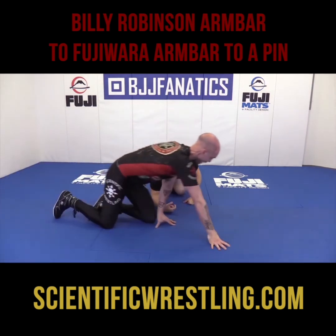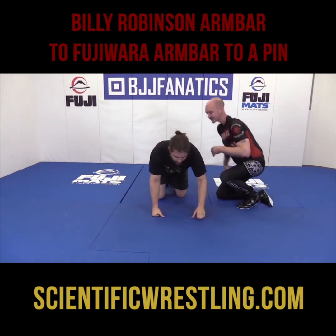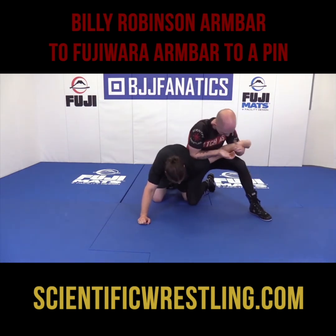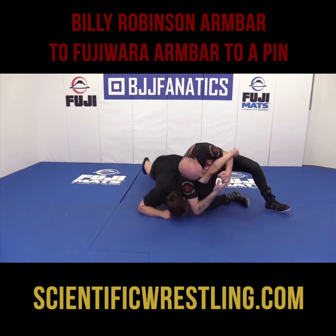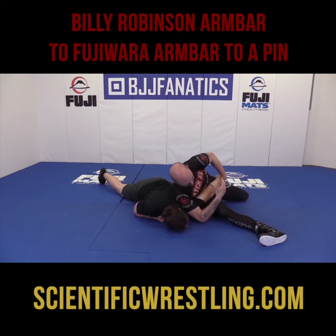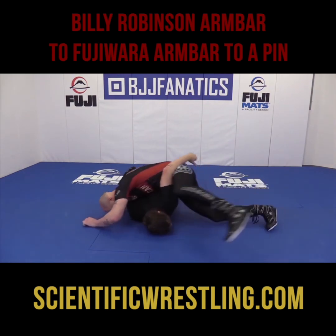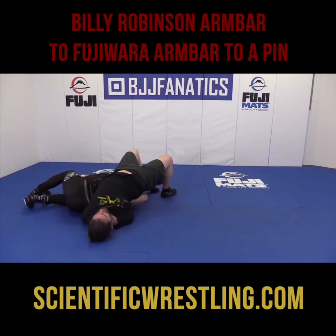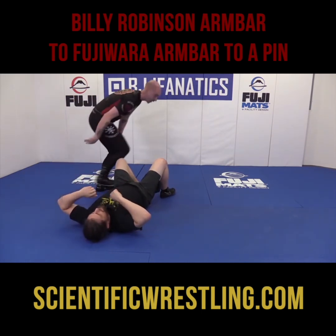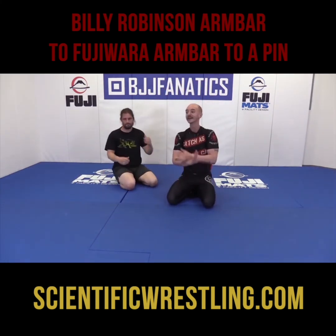One more time. A high defense — sag down, pull that knee up. Grandma, Billy Robinson arm bar, Fujiwara arm bar. I take this and leave it on my waist. I'm going to take this arm, try to bar it, pull my head, and walk around. And I've got a pin. That's the Billy Robinson arm bar to Fujiwara, to a pin.